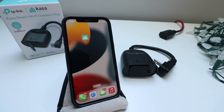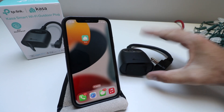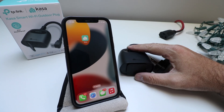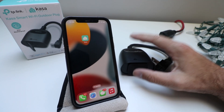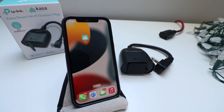Today we're going to show you how to set up a TP-Link CASA Smart Wi-Fi Outdoor Plug. This is great for controlling lighting outside, Christmas lights, or anything outside that you want to put on a timer or control from your phone, because this connects via Wi-Fi and allows you to turn it on or off or set schedules.